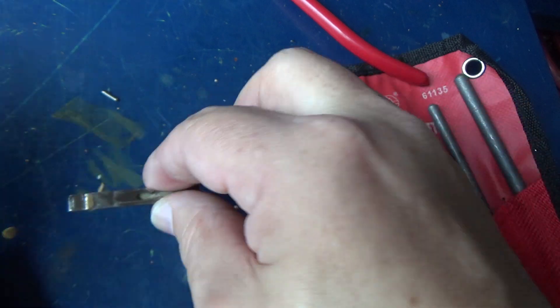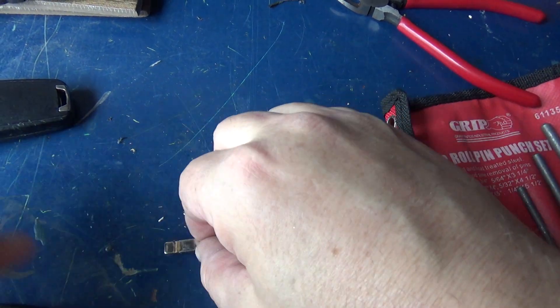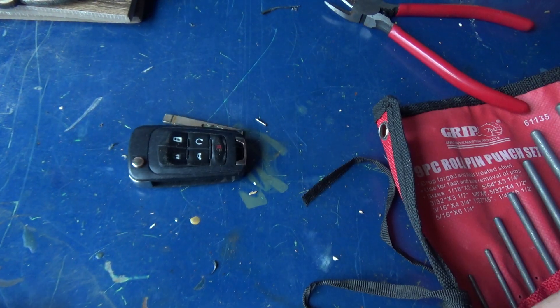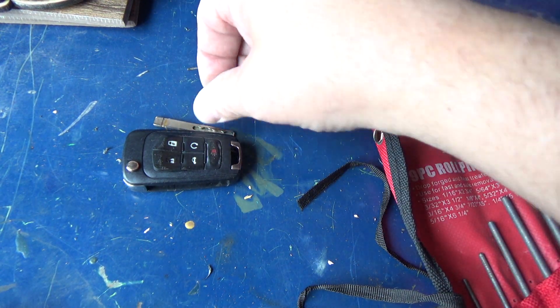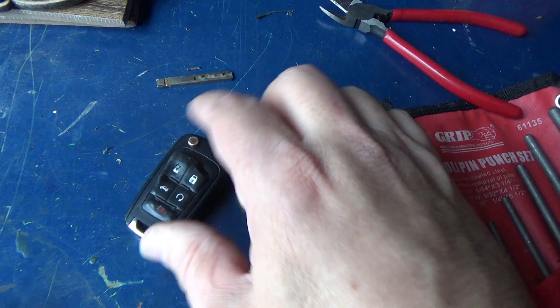And all this is just a piece of metal. So now I've got the roll pin out. Here's the original remote. I'm not going to put the key back in yet — I'm going to save the roll pin and save the blade, since I'll need those.